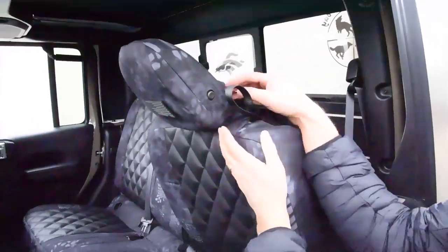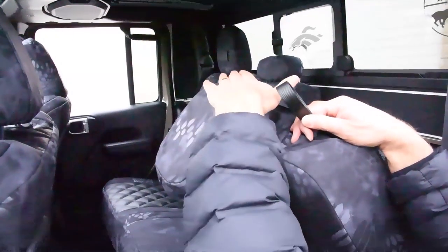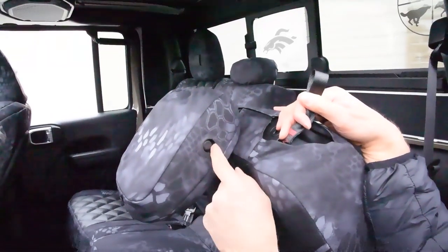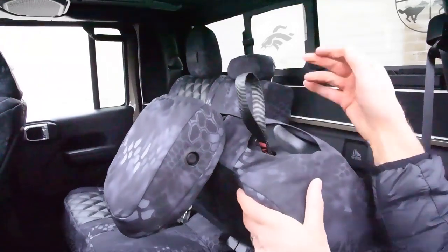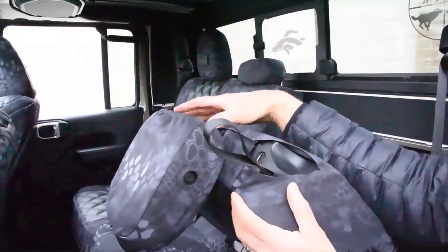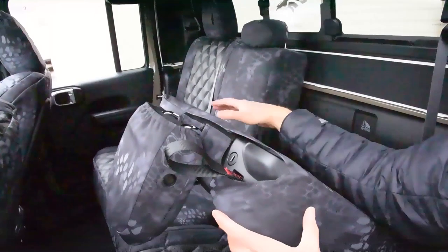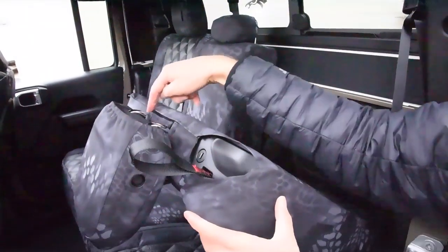Let's tip this seat forward and show you the headrest again. Here's the opening for the tip lever for that non-removable headrest. Here's the opening the seat covers have for that button. The seat covers have a Velcro opening here so you can open it up, pull the cover over the top of that headrest, the headrest comes through, and then you use the Velcro to seal it right back up around those headrest posts — it seals up beautifully.